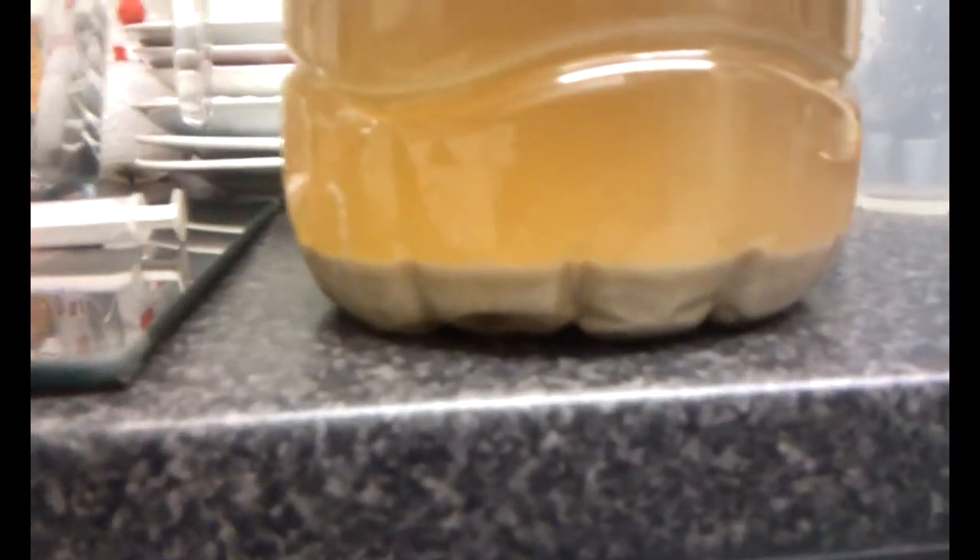So, the subject of yeast harvesting. This is essentially what I started with. This is what was left over from — lots of words, come on brain — from the boil, just when I'd shifted it into the fermenters.